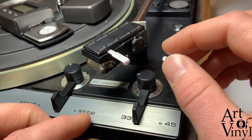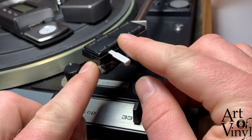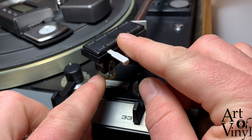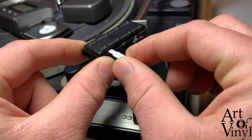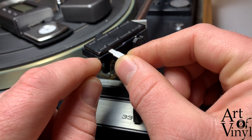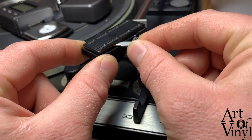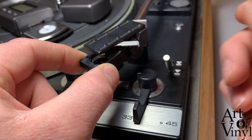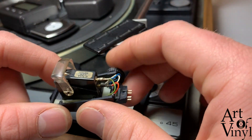First we will start off by taking out the head shell. If your cartridge has a guard like this one, I would advise you put it down like so, and then you can safely take out the cartridge. You hold the cartridge — the lower plastic piece below the metal piece — and push back this rod, and the cartridge comes out. Make sure it doesn't hit anything underneath, and lift it up.